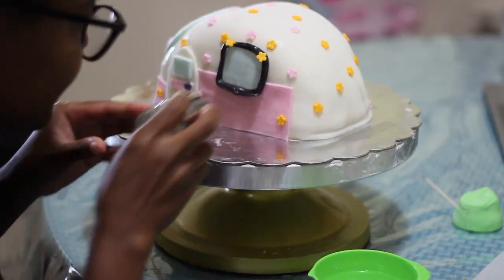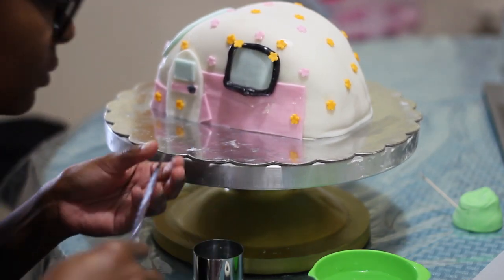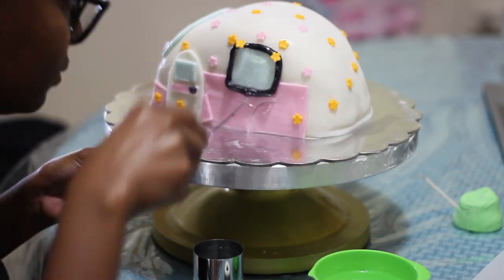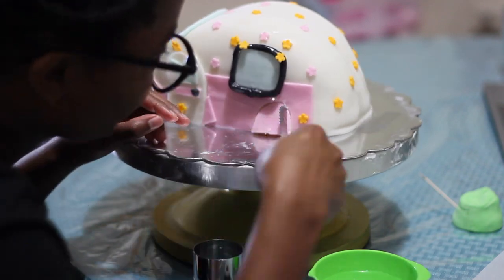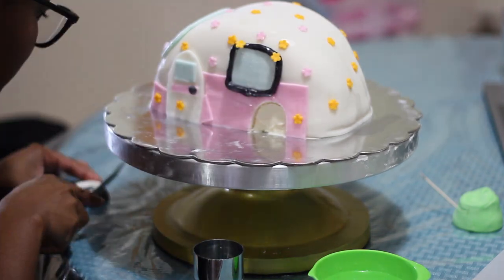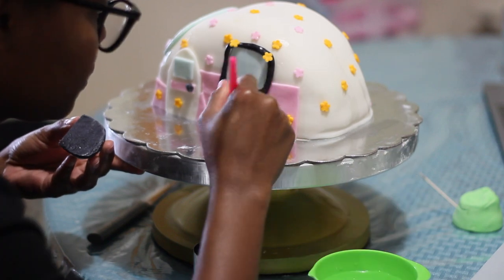I'm going to show you how I did my wheel well. I just got a circle cutter and outlined it and then cut it out with a knife. Next, I measured my wheel and cut off a little bit of the excess and glued it all together with a little bit of water.